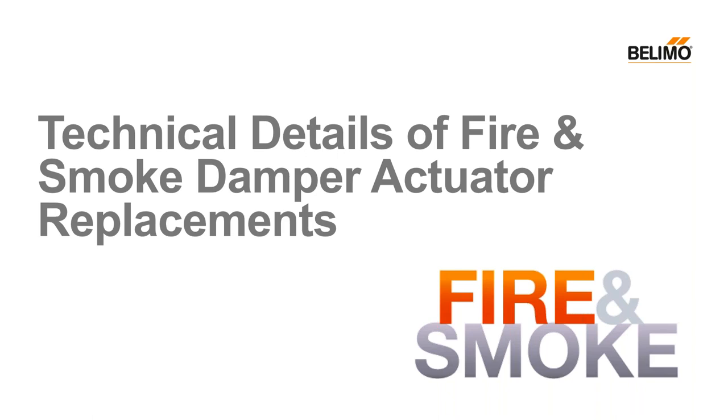This webinar will be recorded and posted on Belimo's YouTube site. We will have a question and answer session at the end, so I invite you to type your questions into the questions box at any time. I will read them aloud during the Q&A session. If you are having any difficulty, please simply type me a note in the question box.